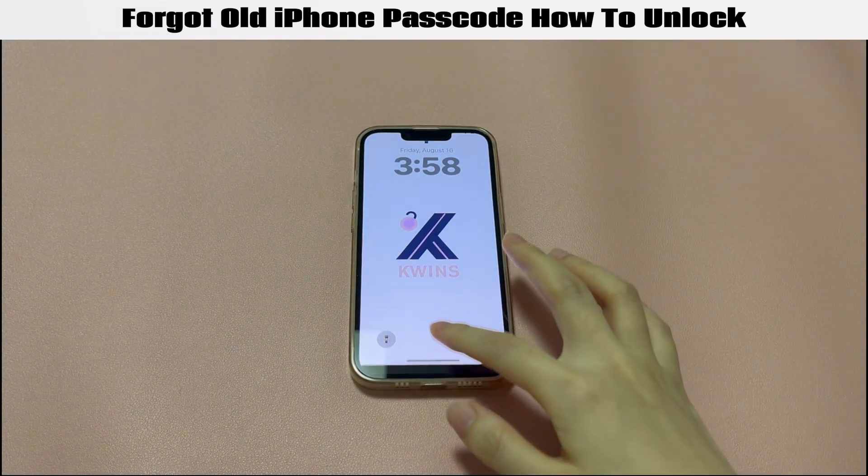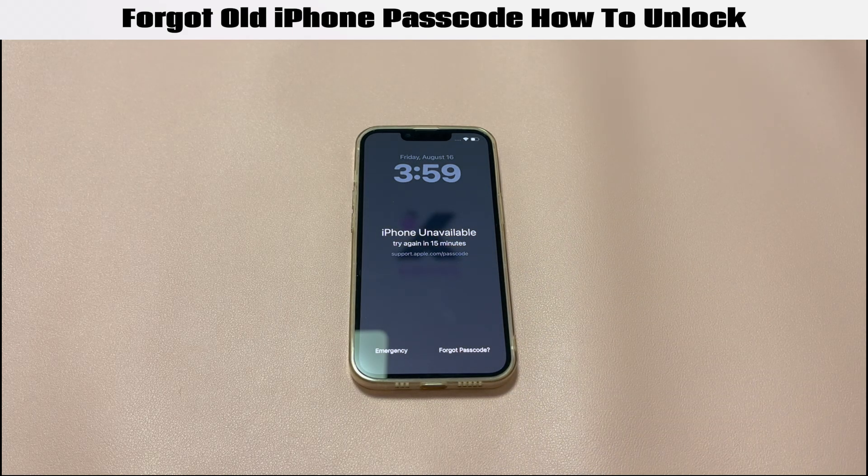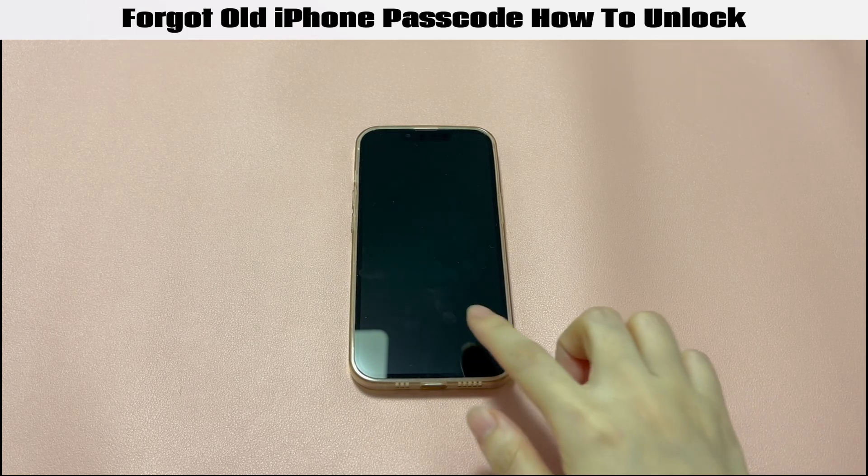Hi there. This is Quinns, focusing on giving users informative solutions on unlocking any smart devices for legal use. The topic today is: Forgot Old iPhone Passcode — How to Unlock.